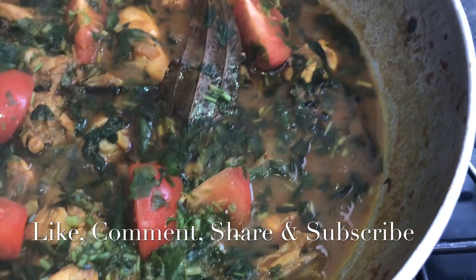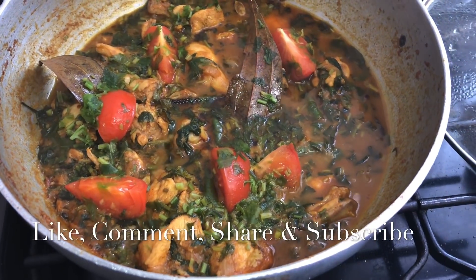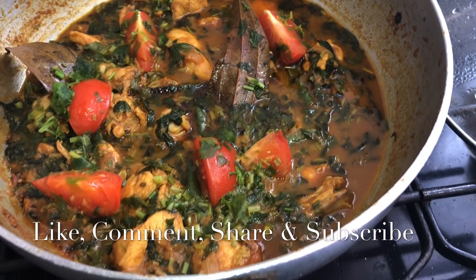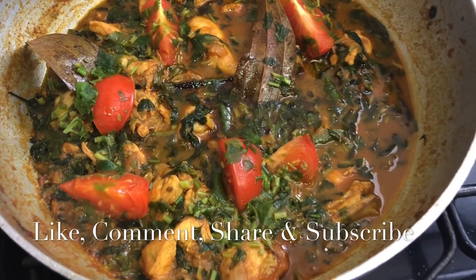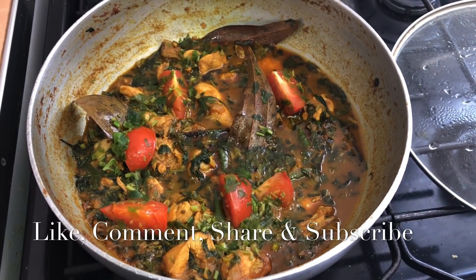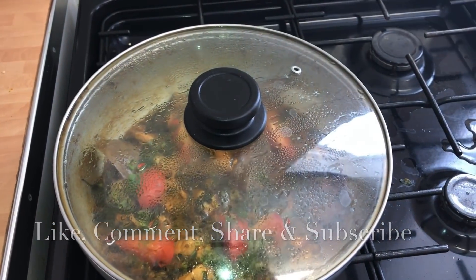The curry's ready — look at this, beautiful. That's the chicken methi. If you've enjoyed watching this, please don't forget to like, share and make some lovely comments, and most importantly make sure you subscribe for more fantastic content. We're going to enjoy this and hopefully you're going to enjoy it at home as well. Thank you very much — see you soon!